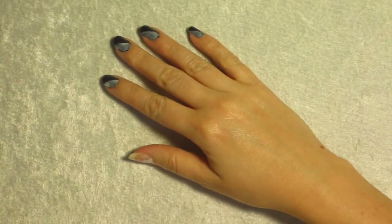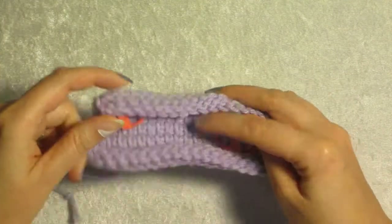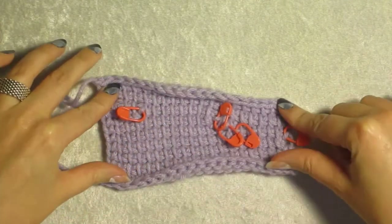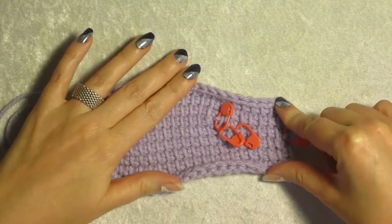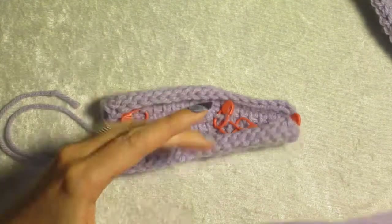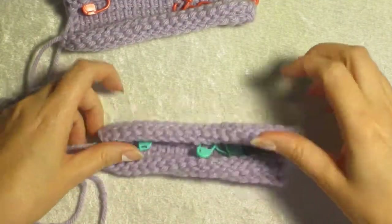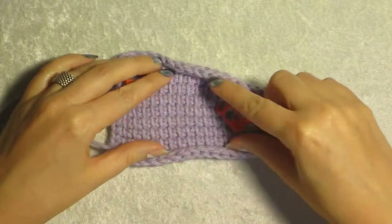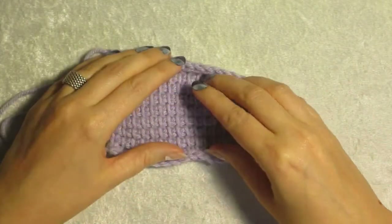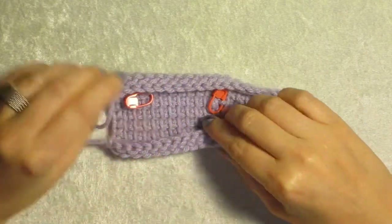Hello, I'm Shai Silverleaf and welcome back to another video in my short row series. This time we will be covering our left edge wedge. This is a little more complicated than our right edge wedge, in that with the left edge wedge, we need to use a method similar to the wrap and turn method in knitting.